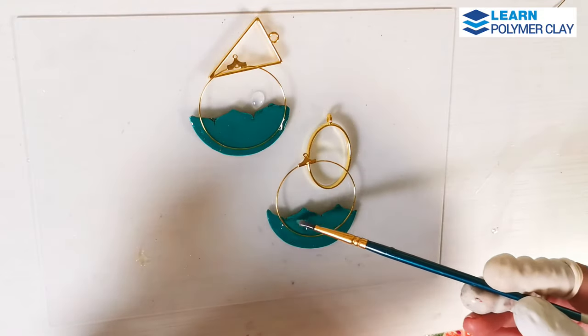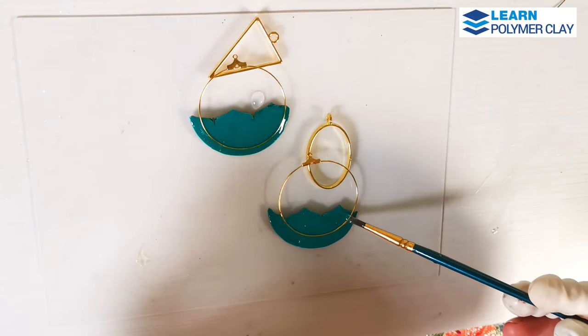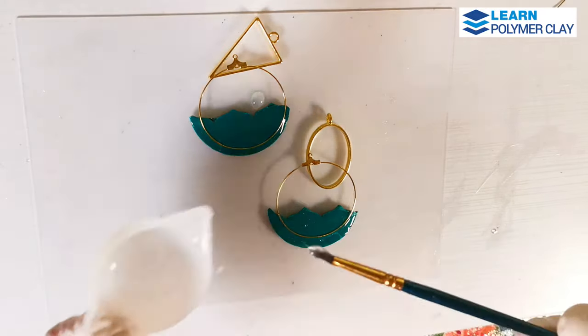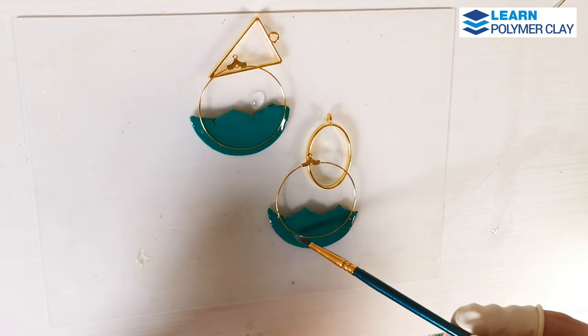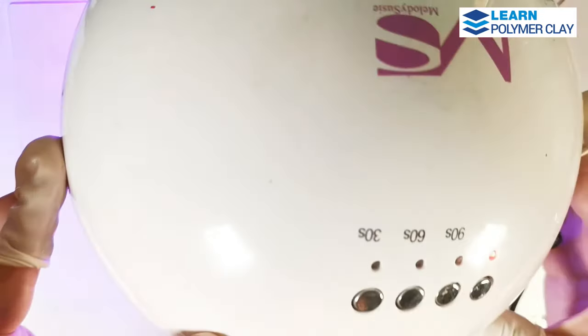I applied a thin layer of UV resin on top of the hoop earrings and then all over the polymer clay component. Then I used a UV lamp to cure the resin.